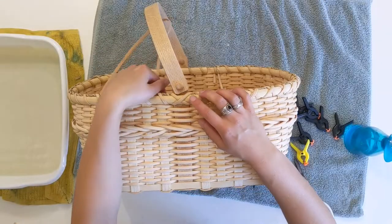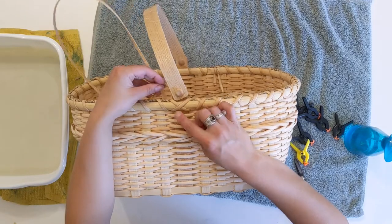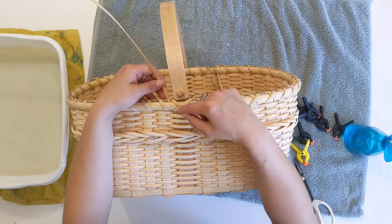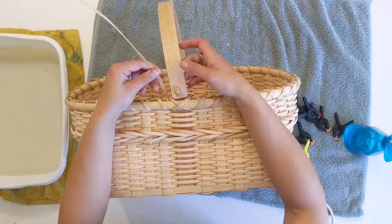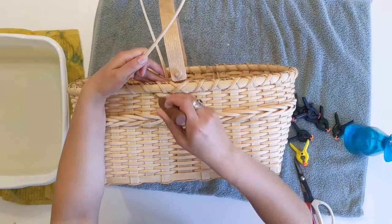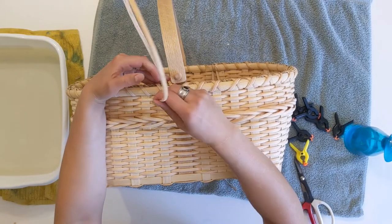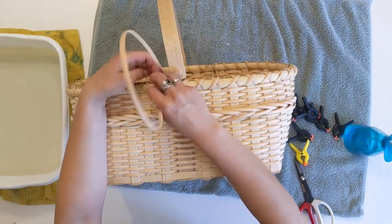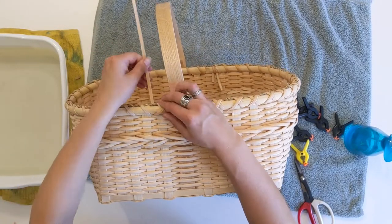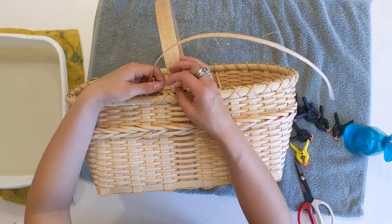When you come to the handle, do your stitch over the handle and then continue — we went around through here and now we're coming up from underneath, doing a stitch in the next space and butting this edge right against the handle, just like you normally would. The handle can sometimes throw you off if you're not paying attention. You end up with X's all the way along.